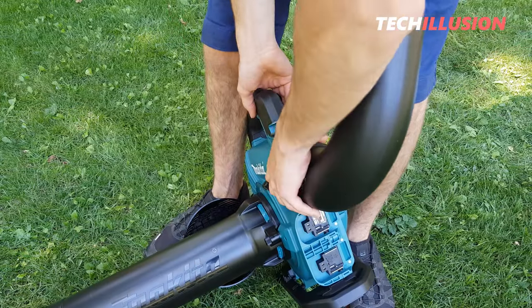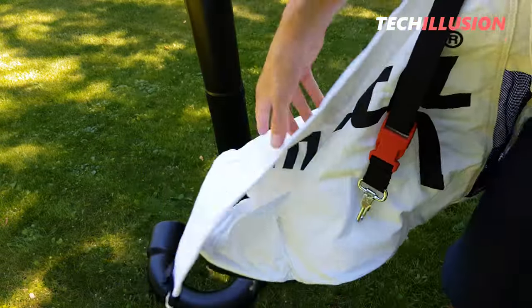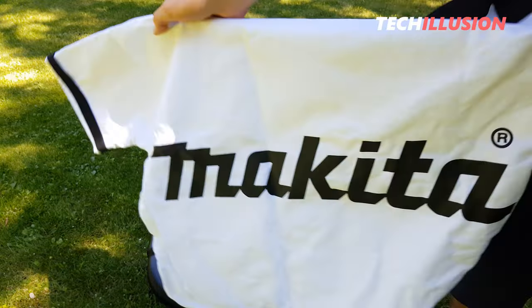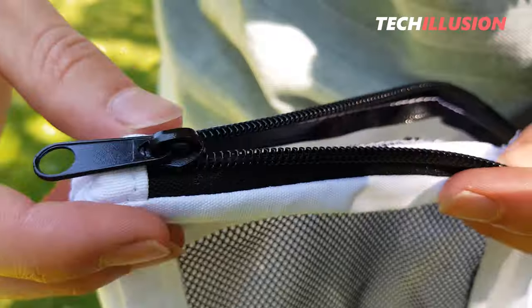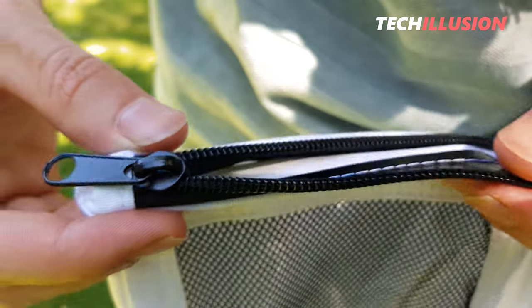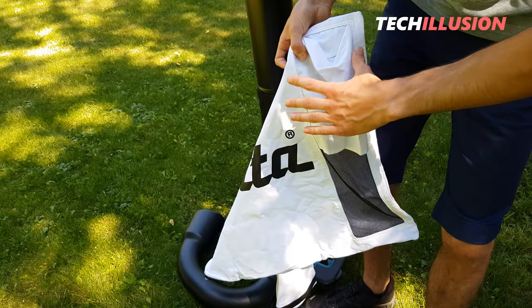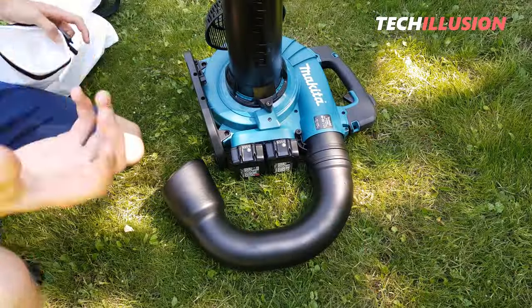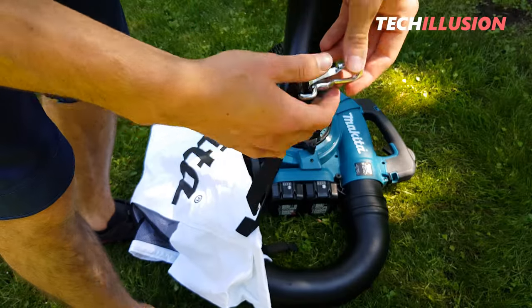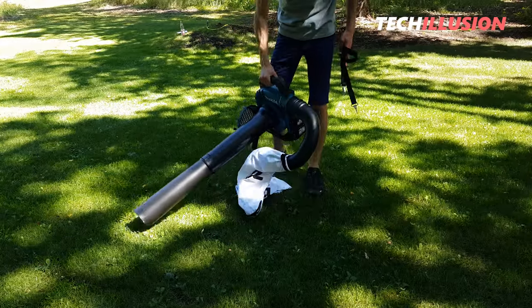Next, we need the curved piece, also with a screw, so we can mount it correctly. This is attached to the front, just like the blowing tube, and then secured with the screw. Moving on to the leaf collection bag — it looks completely white. On the underside, there's a zipper from right to left for opening and emptying the collection bag. On the right side, you'll find the air outlet through the mesh, and on the left side, the air intake. This is simply attached to the elbow piece with the opening and then tightened with the strap, with a small clip at the other end to hang the collection bag on the leaf vacuum.